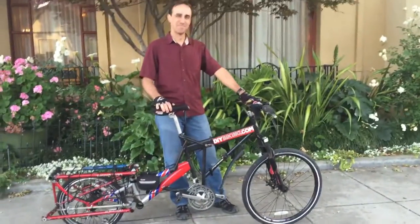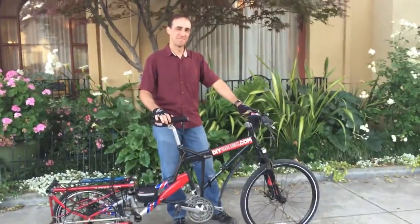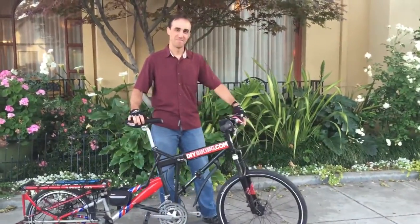Hi, I'm here with Michael from San Jose and he is going to demonstrate this really cool bike that he built out of eight different frames — and guess what, it folds.